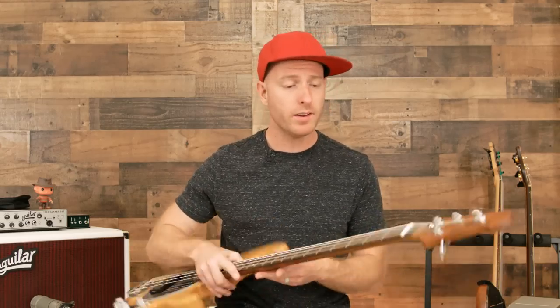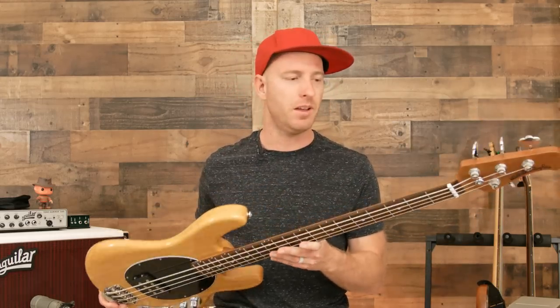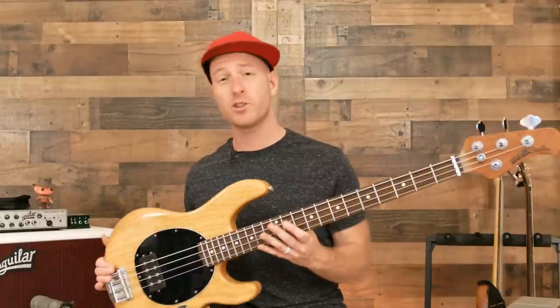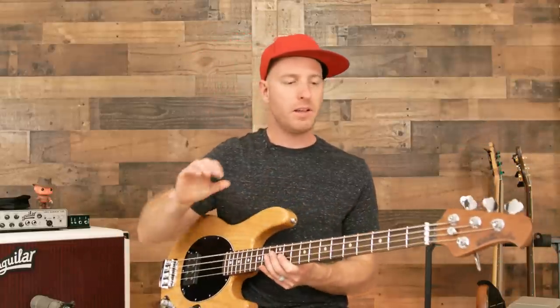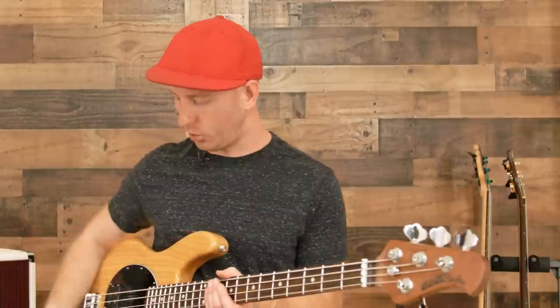Here are my thoughts. Number one: perfectly balanced — this is a great feeling instrument, very light. If weight is an issue for you, this thing is not going to break your back. Compared to an older Stingray, this definitely has less top end, so it's a bit more mellow sounding, and I don't mean that as an insult — mellower in a good way. Stingrays are typically a little bit too bright for my taste, almost harsh in the top end sometimes. This thing will allow you to dial that in, and you can also back it off and get rid of it completely if you want.